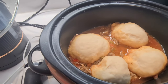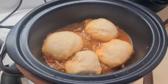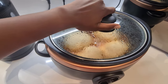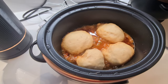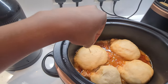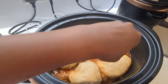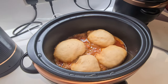Let's check on the dumplings — it's been just under two hours. Oh, that looks so good! We're going to do the same toothpick test to see if the tombolo is all good to eat. We're going to poke in there and see. Yep, all good — I think it's all good.